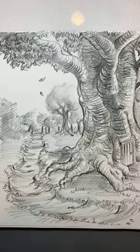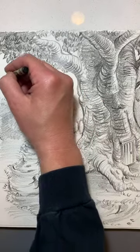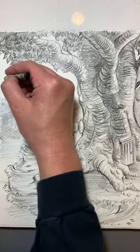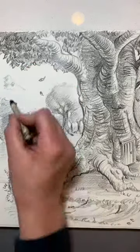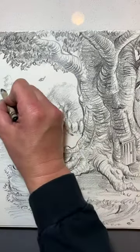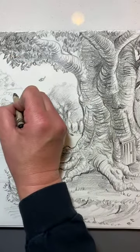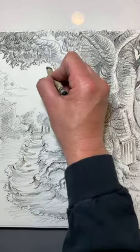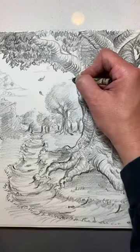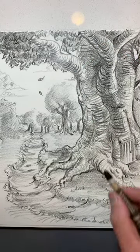Taking a look at my drawing — maybe I should add some clouds, just a couple of clouds passing through, to give it more depth.